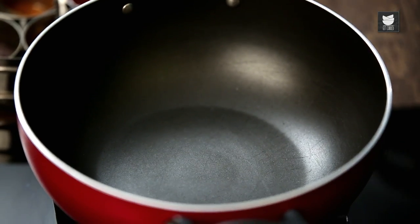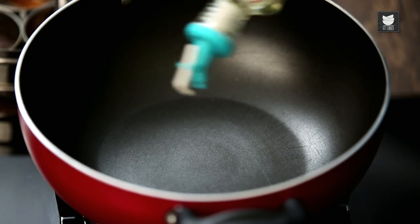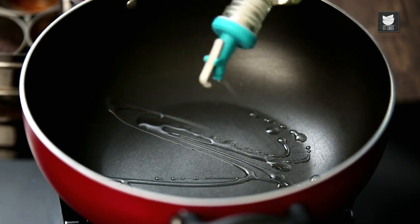Take a thick bottomed pan. Add some Coconut Oil. I'm using Coconut Oil but a lot of people also like using Ghee, and if you prefer that, just go for it.